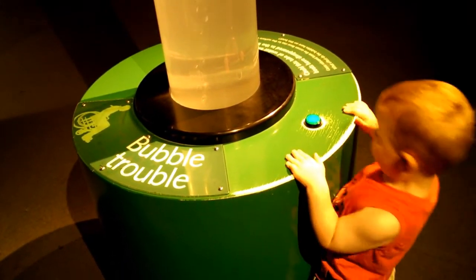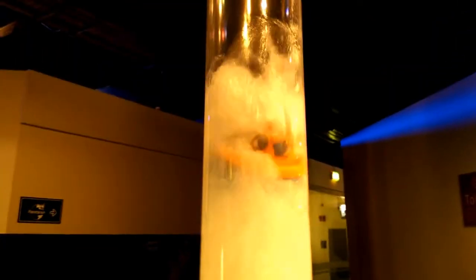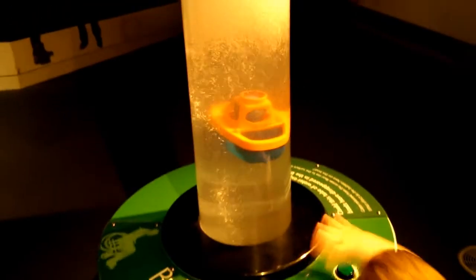What colour is it? There you go. Press it. That's it. And the boat sinks. Wow.